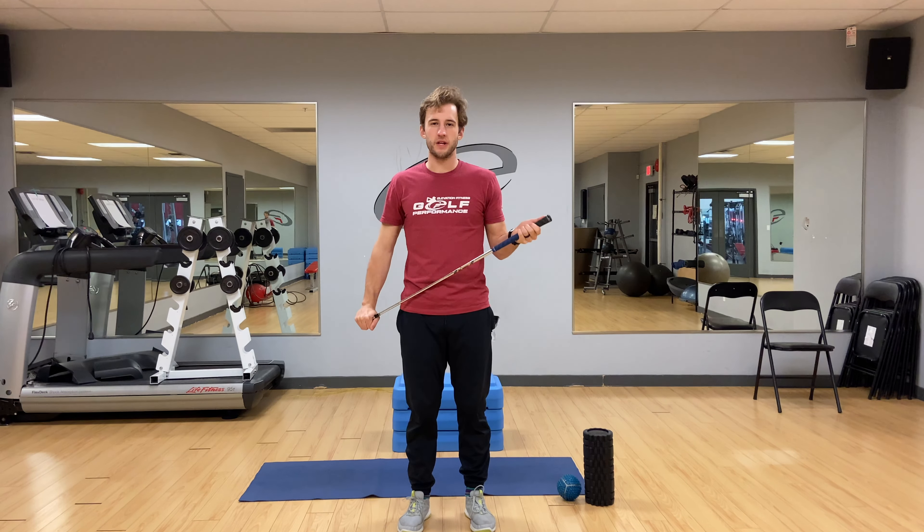Hey guys, my name is Jordan McComb, here with McComb Performance. I'm a strength and conditioning coach here in Surrey, British Columbia, and I'm going to go over some mobility today, specifically focusing on our hip internal rotation.